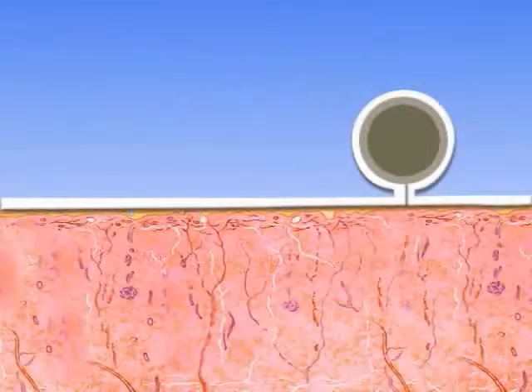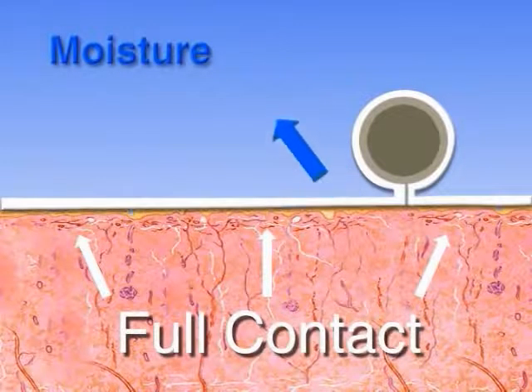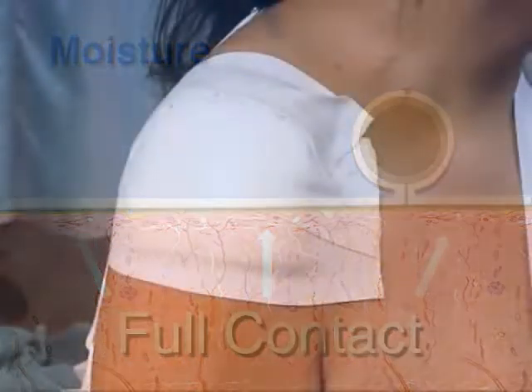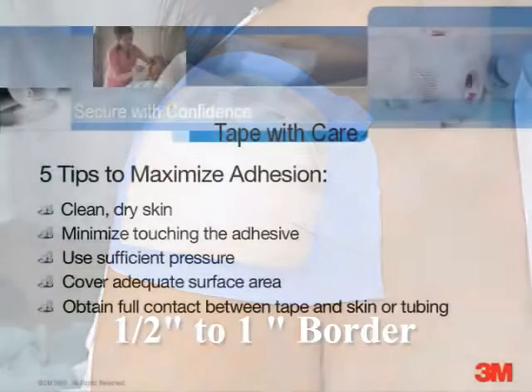Cover adequate surface area so the tape can support the weight of the tubing or the strain on a dressing. Obtain full contact between the tape and the skin or tubing so that moisture cannot slip between the two and gradually loosen the tape. When securing dressings, have at least one-half inch to one inch of tape adhered to the skin, as narrower borders may not hold up to the stresses of patient movement or friction.